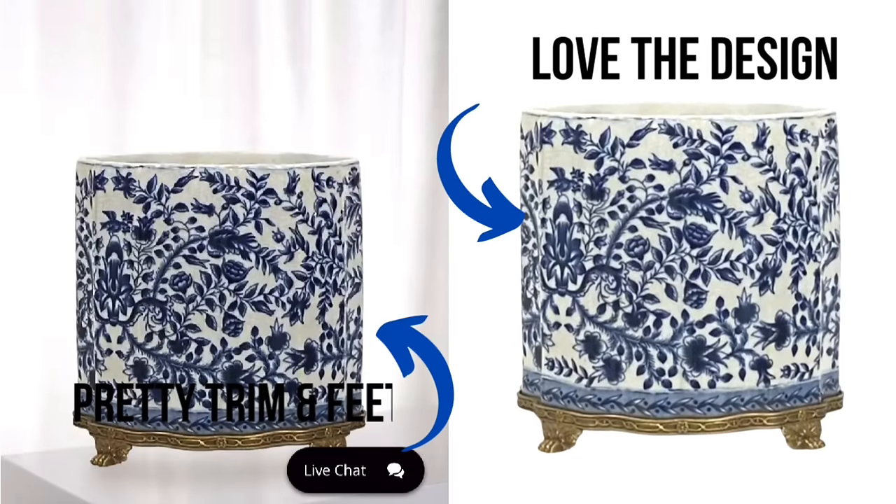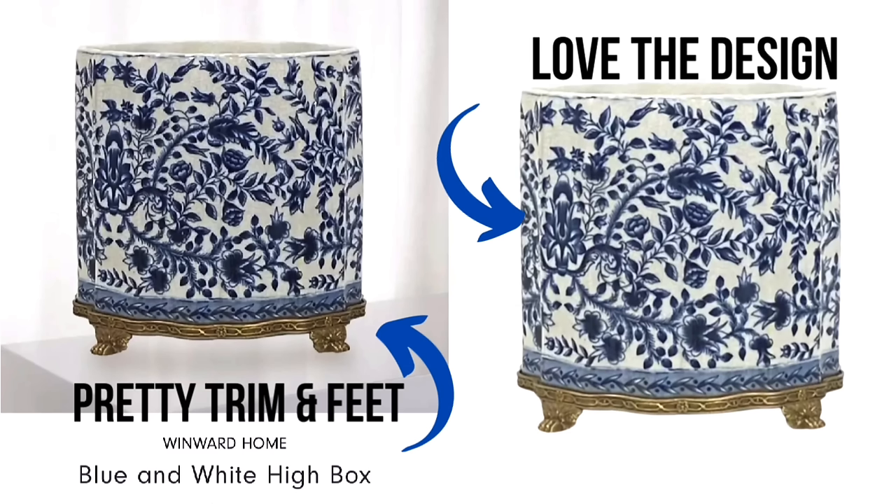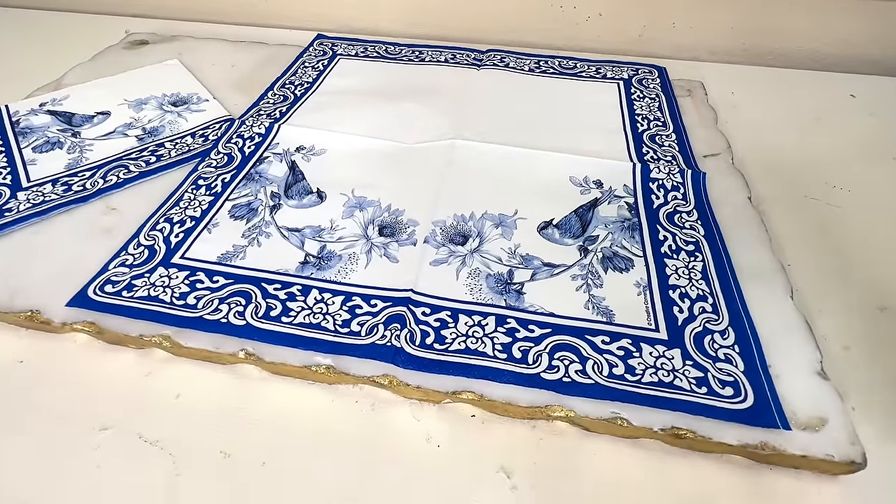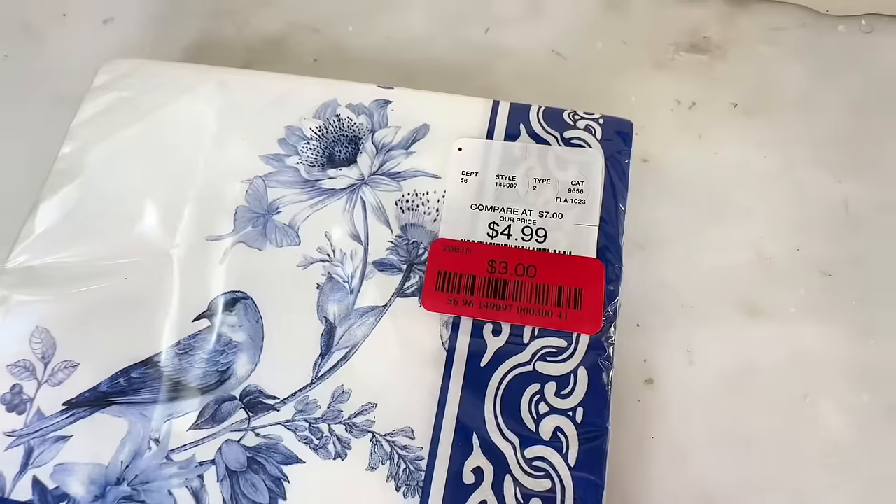One of my favorite color combinations is blue and white. So when I came across this gorgeous blue and white high box container on the Horchow website, I knew I wanted to replicate it. The flowers are so beautiful and very detailed — I love the trim along the bottom and the gold feet. The original price is $360, on sale for $270, which is still too pricey. So let's recreate it for less. I picked up a container from Hobby Lobby when all containers were 50% off. Our inspiration piece had a beautiful blue and white chinoiserie design and I found some napkins at HomeGoods with a very similar design on clearance for only $3. We are going to Mod Podge these napkins onto our container.